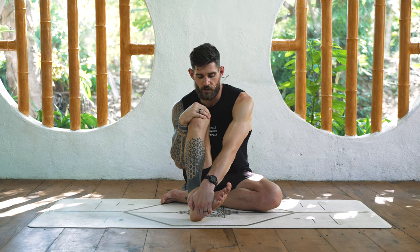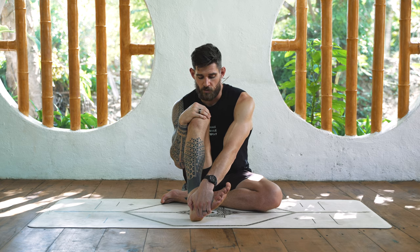Now it should go a little faster since we already did the first side. We're doing a PAILs contraction - trying to externally rotate while the hand is stopping it, then relaxing briefly and internally rotating. There's not much movement happening. If you're just watching and not following along it seems like I'm just sitting holding my leg, but internally I am - and hopefully you are as well - working very hard. Like I said, it's strength training for the joints, and you will most likely feel it tomorrow and the day after in a very interesting way in your knee capsule.